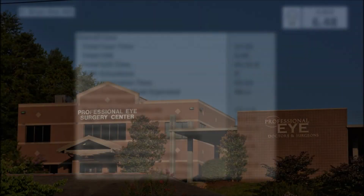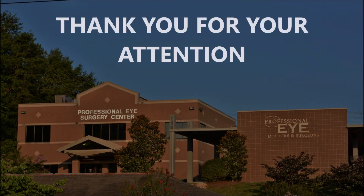I hope this was helpful to you. Thank you so much for your attention.